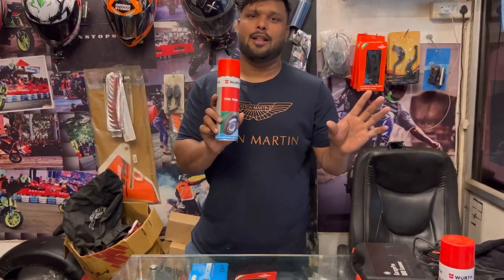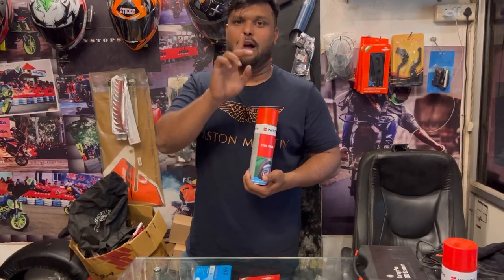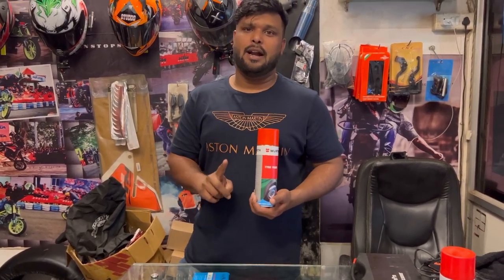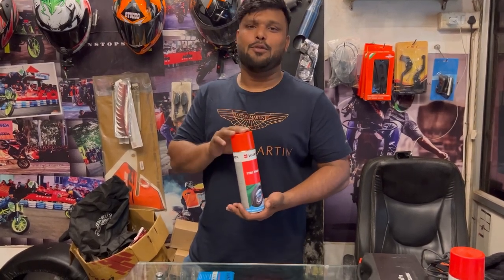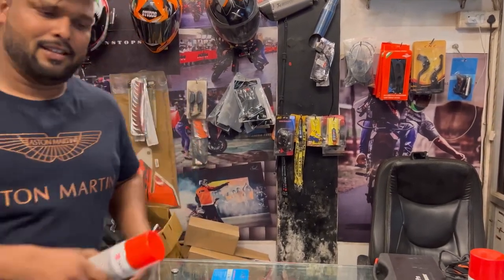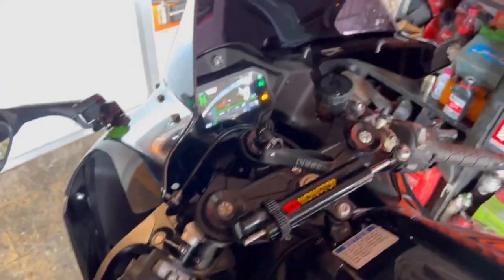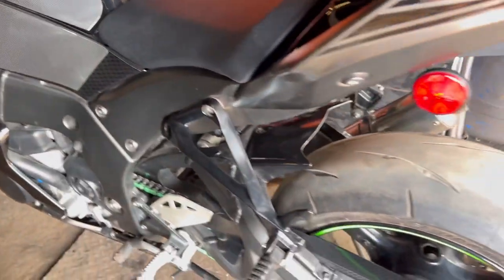I'm going to show you what type of tire it is, and how clean it is.